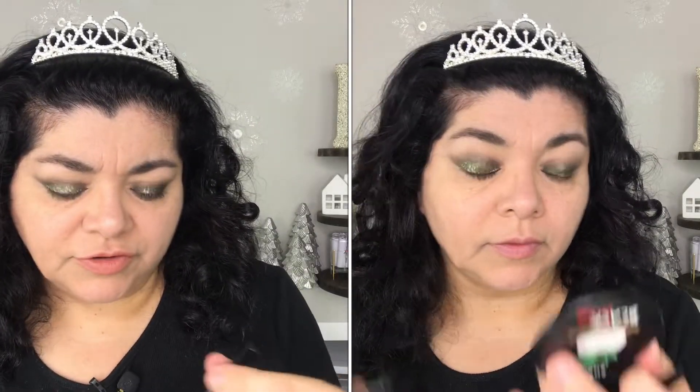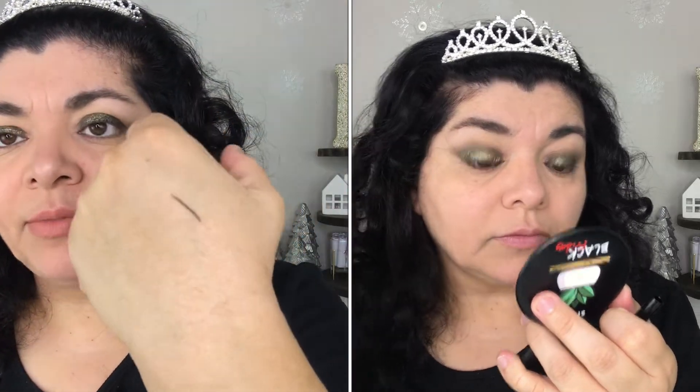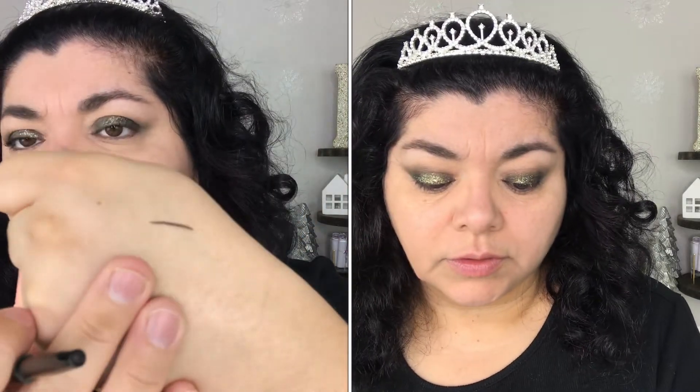What more can I say about it? It's just a great pencil. It does say that it's waterproof and I'm going to test it out. This is what it looks like on the back of my hand.